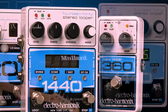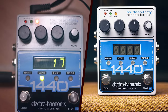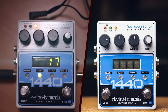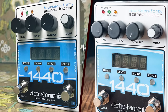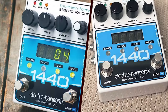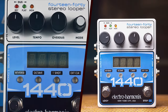The inclusion of a metronome with various time signatures adds another layer of precision for those who rely on strict timing. Electro-Harmonix is known for its high-quality sound, and the 1440 Stereo Looper is no exception. The audio fidelity is excellent, capturing the nuances of the input without any noticeable degradation. Whether recording clean tones or complex, effects-laden tracks, the 1440 maintains clarity and depth.